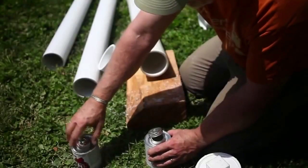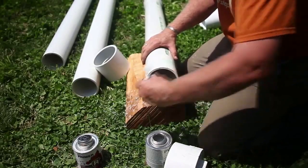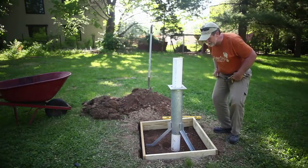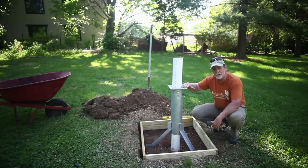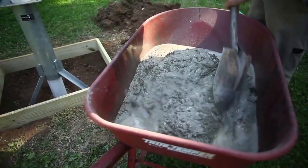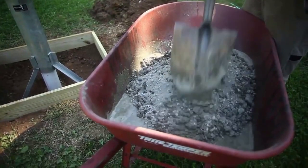Although this is not a video about the full installation of an India Mark II hand pump, something important to note: when we set the pedestal in place, we want to make sure that the legs of the pedestal are going to be encased into the concrete cap. We also want to make sure that the top of the pedestal is level in both directions.